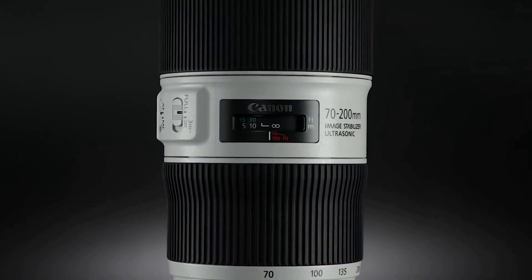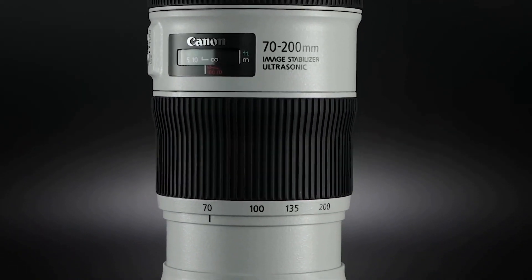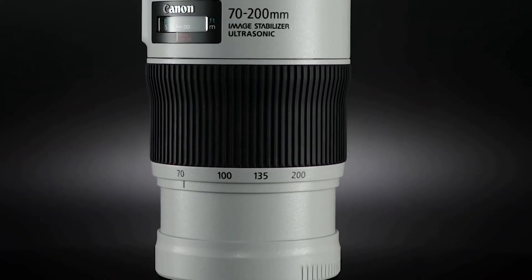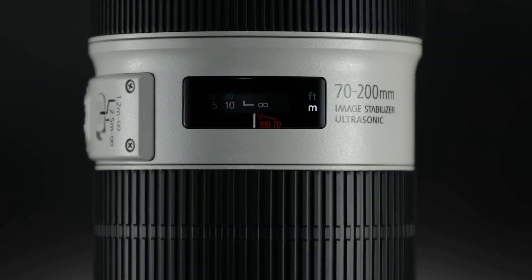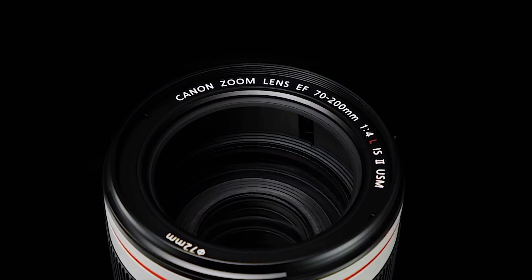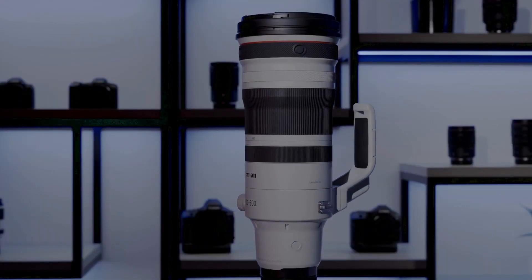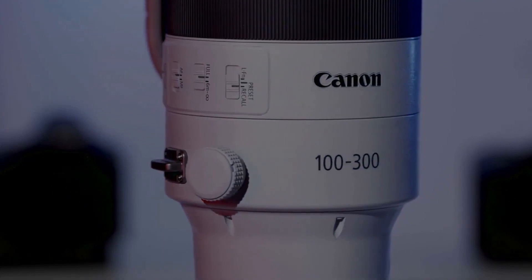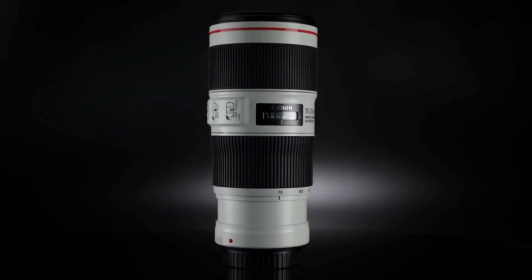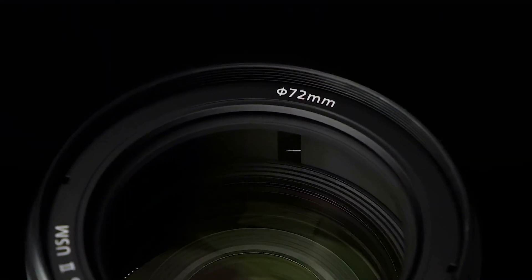So, which lens is better? Well, it really depends on your photography needs. If you need a longer focal length for wildlife or sports photography, then the RF 100-300mm might be the better choice. If you need better image stabilization and faster autofocus for handheld shooting and video, then the RF 70-200mm might be the better choice. Ultimately, both lenses are excellent and it really comes down to your individual needs and preferences.